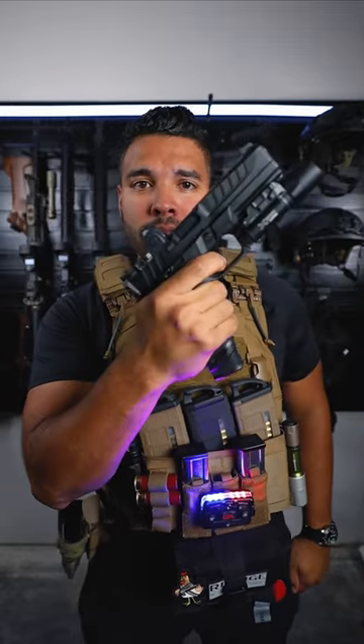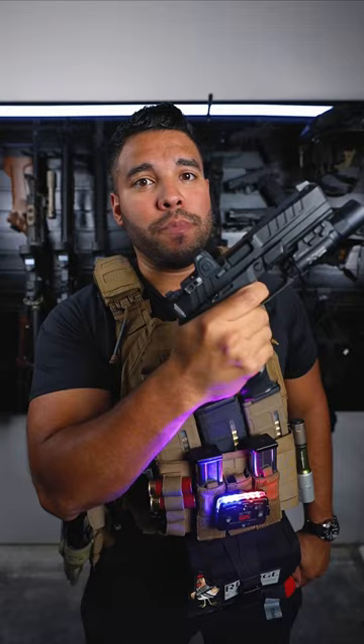This fake bullet is used for training. All you do is insert it, pull it back, pull the trigger, and it won't go because it's a fake bullet.